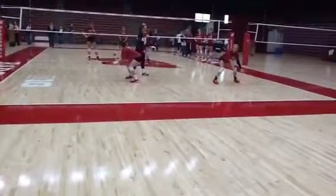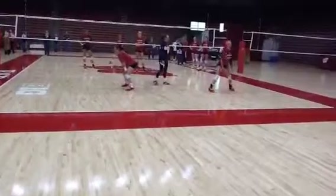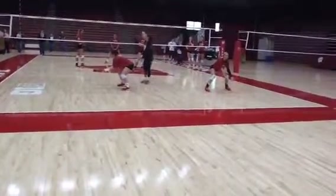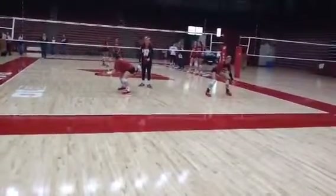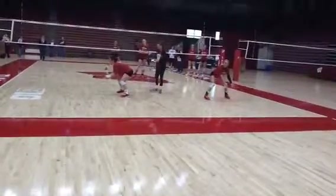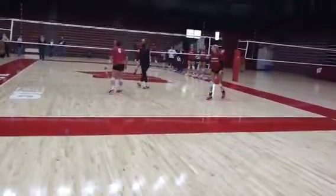I'll show you guys some footwork drills. With the base, this is a little more narrow than what we would ask our defense base to do. But when we are pushing, let's get into some movement stuff. Let's go ahead and set up a little starter here.